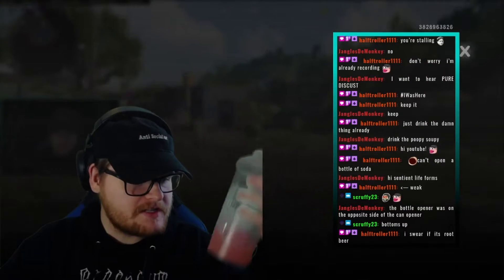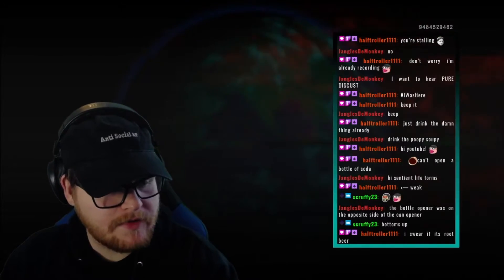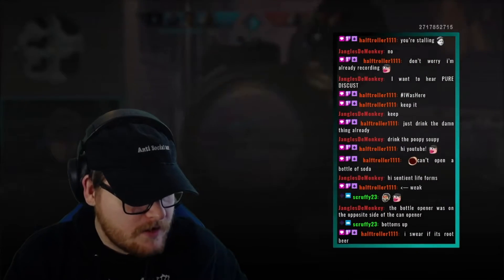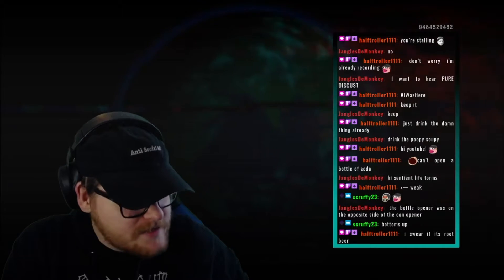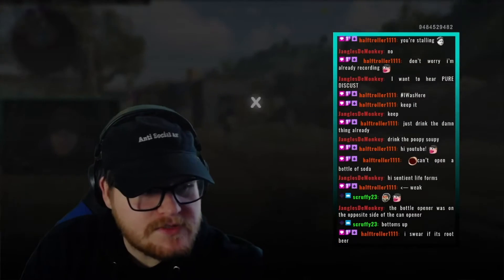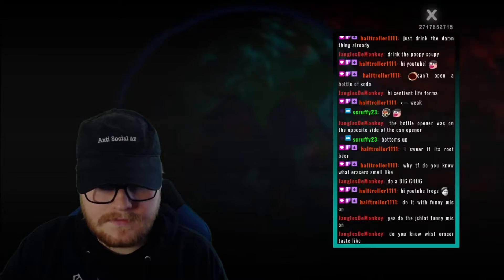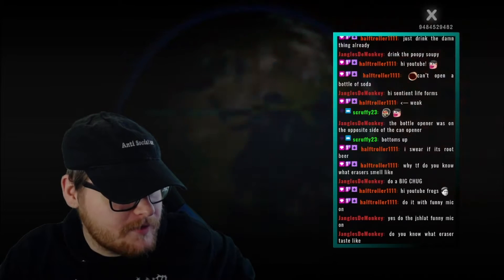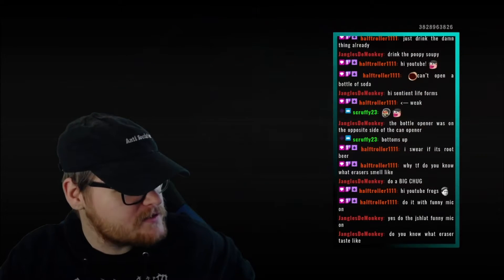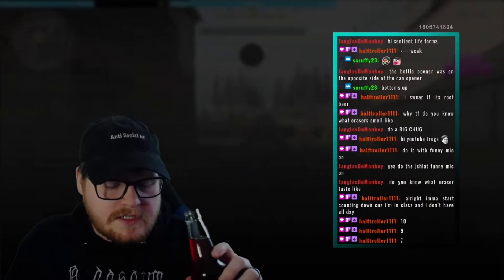You guys probably just dumped 150,000 channel points for pretty much nothing. I've got some pink lemonade on standby because deep down I know this is gonna be fucking disgusting. It just smells like erasers, that's the only thing. Why the fuck do you know what an eraser smells like? I had a friend that used to eat erasers and I don't know if they're still alive anymore.